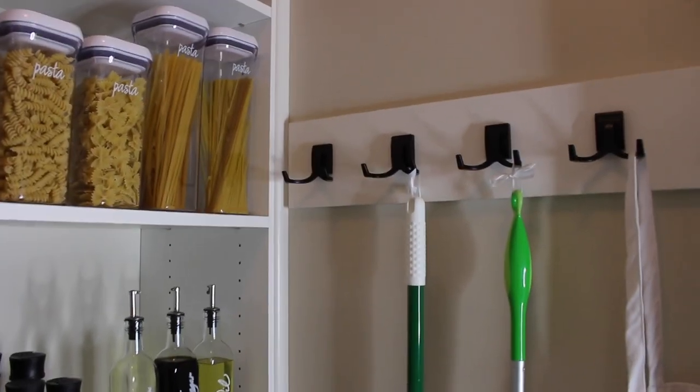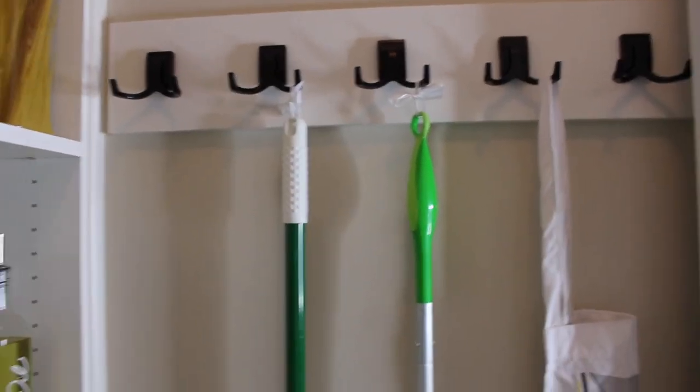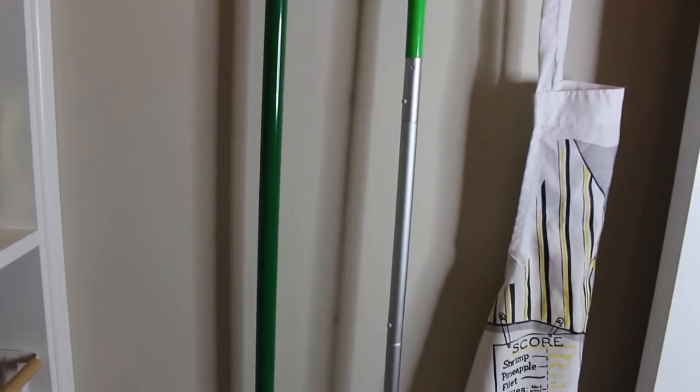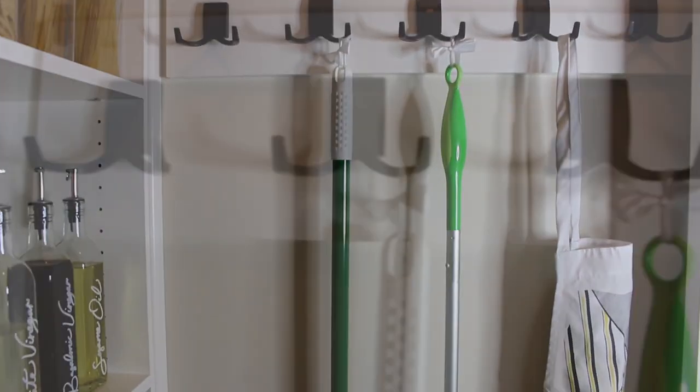Starting with this right side — this is a rack I decided to put in here just to have hooks to hang up the broom, the mop, and aprons. I just wanted everything off the floor. My trash can is now outside in a better spot rather than in the pantry looking nasty with the food.